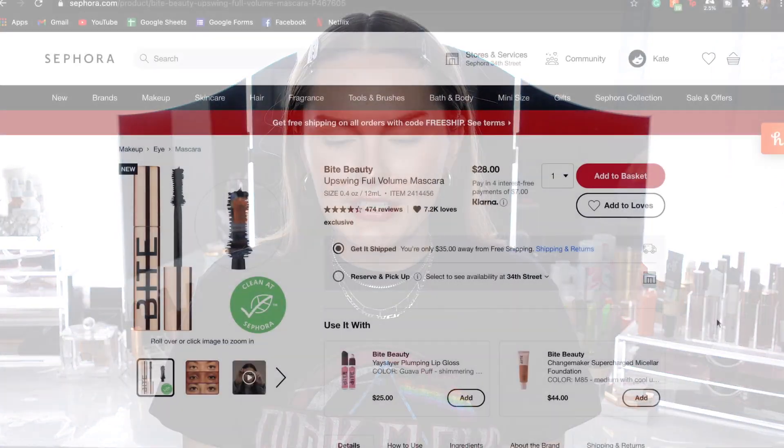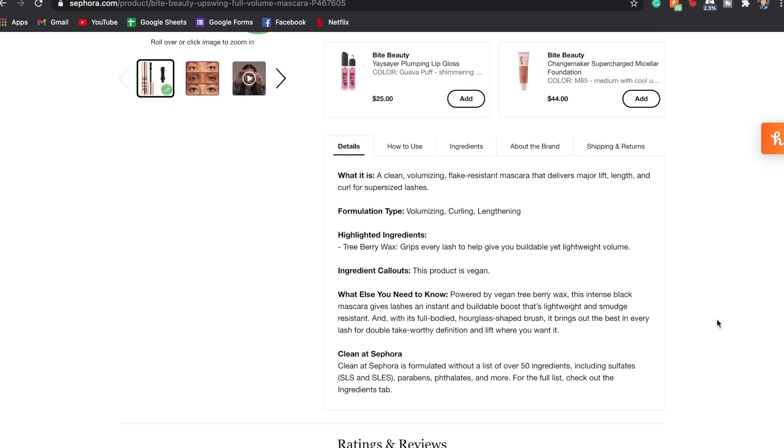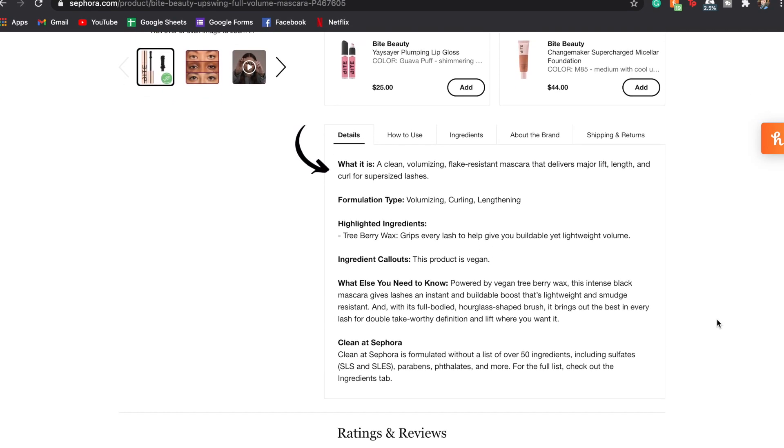Give this video a thumbs up if you're excited for it, because it really helps my videos. The Bite Beauty mascara retails for $28 — pricey, but it comes with 0.4 ounces, which I've never seen a mascara with this much product before, so that's pretty cool. It already has four and a half stars. It says: 'What it is — a clean volumizing, flake-resistant mascara that delivers lift, length, and curl.' Normally mascaras have a whole paragraph of claims, but this one literally just has that one sentence.